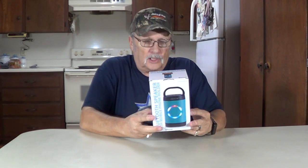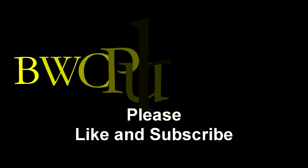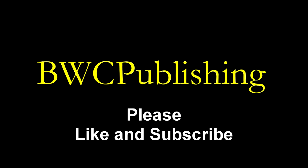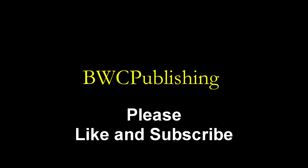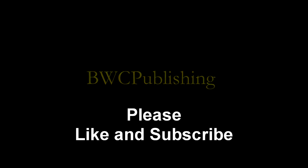Today we're going to open this Bluetooth speaker. It says 'with mobile phone holder.' All right, we'll open it up and show you how to use it.